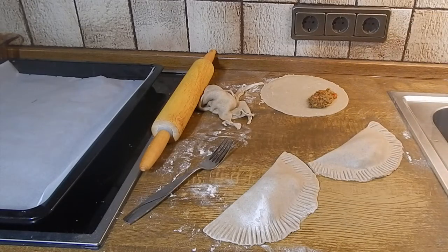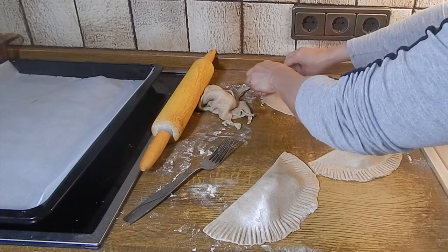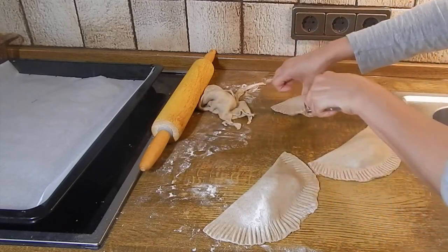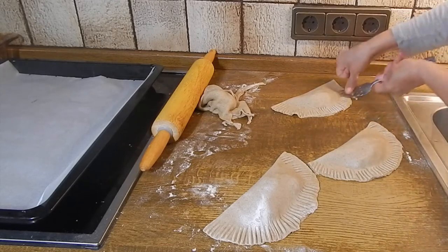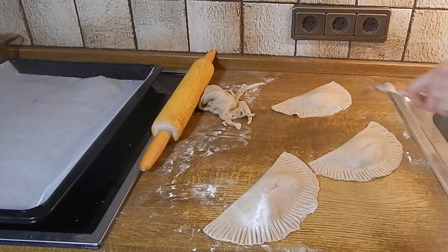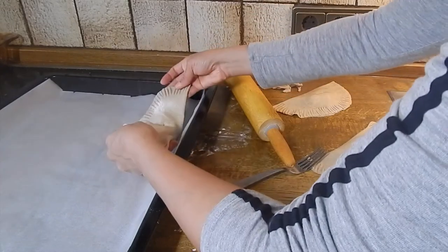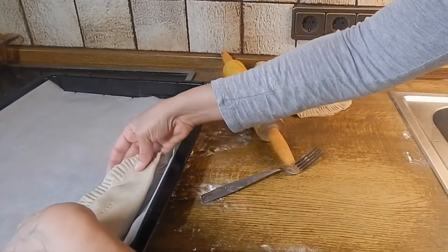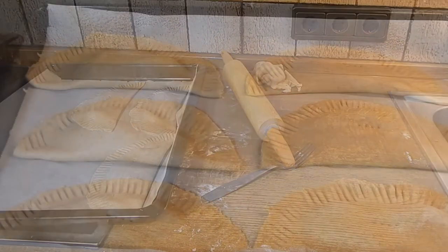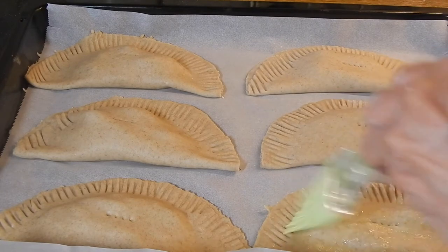The last thing we're going to do is poke a hole in each one so there's room for the air bubbles to come out. We're going to place them on our lined baking sheet. I'm going to do the rest and then coat them lightly with an egg wash before placing them in the oven.